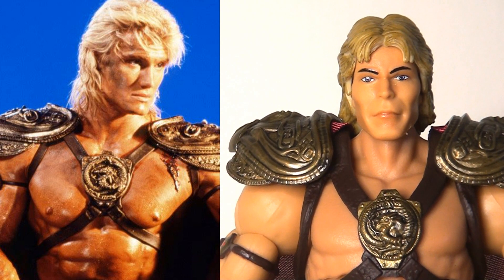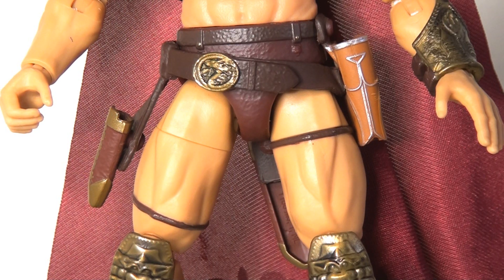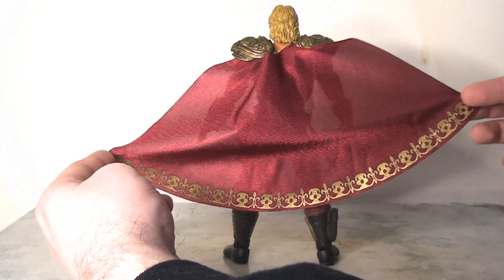So yes, the head sculpt is disappointing to say the least, but other than that things take a massive upswing when we look at the rest of the figure. The sculpting is very nicely done and looks like it's new — I don't believe we've seen this before. In terms of the detailing, this looks absolutely fantastic. I love the armour pieces, which are very finely and intricately sculpted, with brilliant paint application, wonderful golds, and some paint washes running through to really highlight the detailing. There's just so much to look at, and I think they've done a really nice job. Mattel have actually surpassed themselves here, because in my opinion they tend to have a fairly low bar when it comes to this kind of detailing compared to other toy companies.